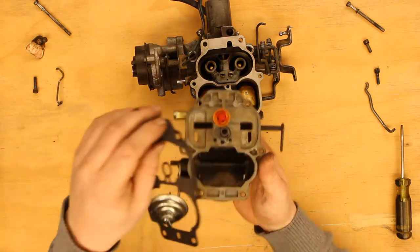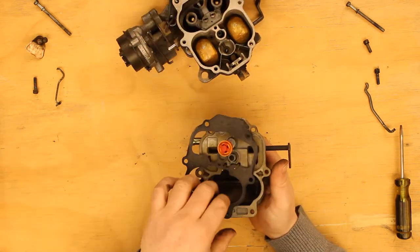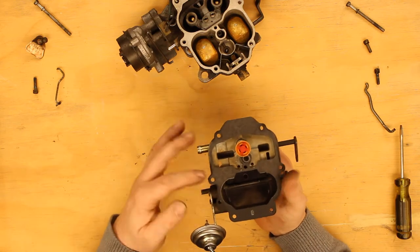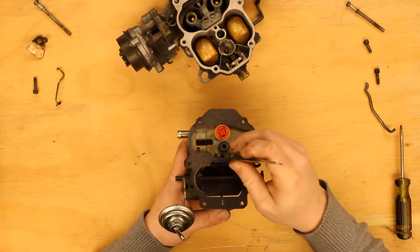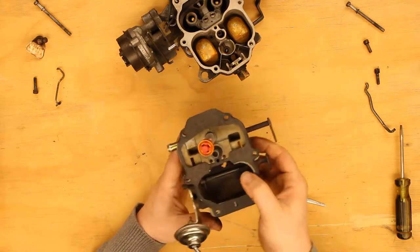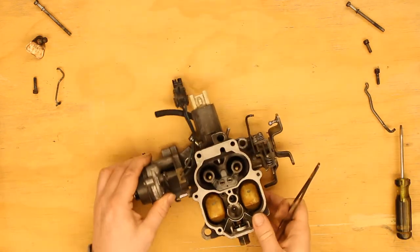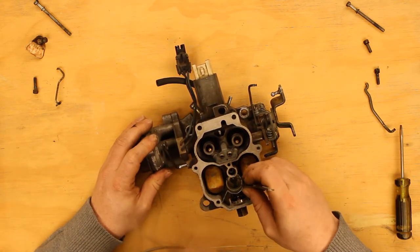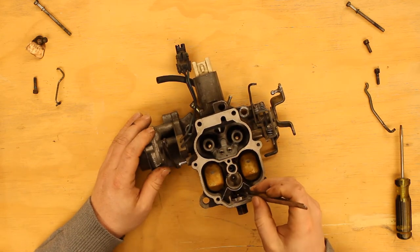I'll take the gasket and place it back over. Everything lines up as it should. I'll put that aside. I want to look now at the center body. There's my check ball down there — that looks good. Spring looks good. All these adjustments should still be valid. But now I want to inspect the jets.